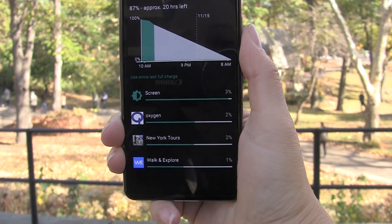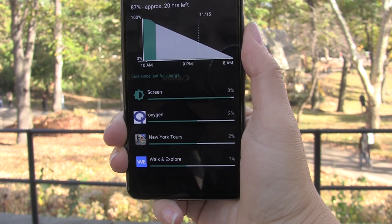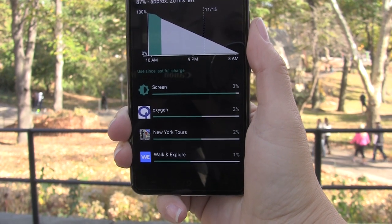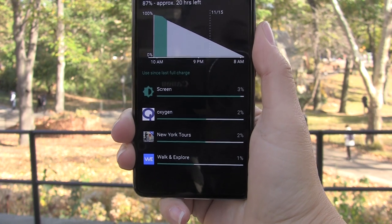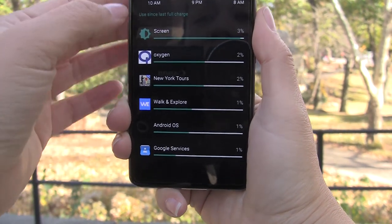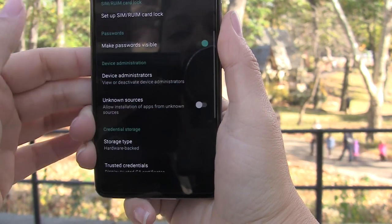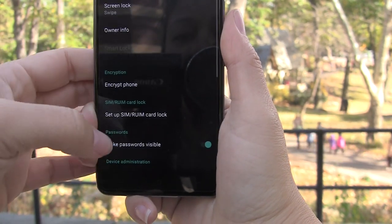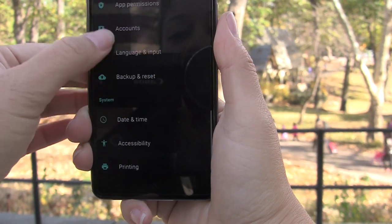Taking a look at the battery, so far I haven't had any trouble getting through the day. I'd start at about 9 a.m. and have no problem coming home at about midnight, even doing a lot of walking tours and heavy camera use. One thing that is lacking is there is no fingerprint sensor on this device, which is a little unfortunate — but this is mid-range, so it is kind of expected.